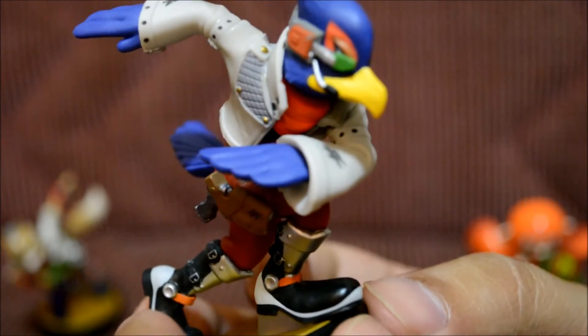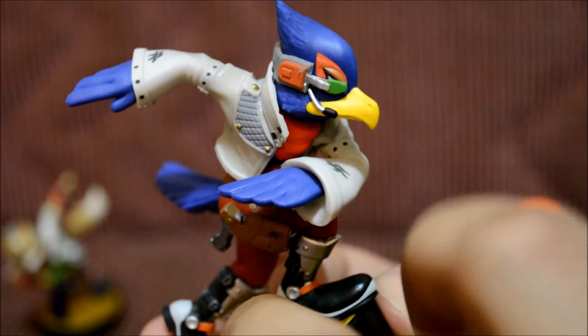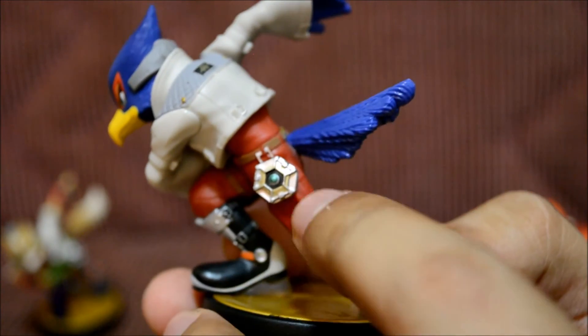I love the little eye piece he has right here — let's see if we can focus on it. It looks really cool, like something from Dragon Ball Z. And this thing right here — I'm not sure what it is.